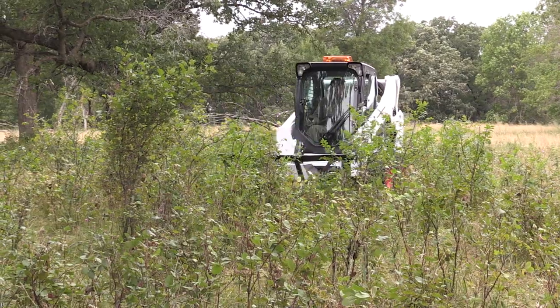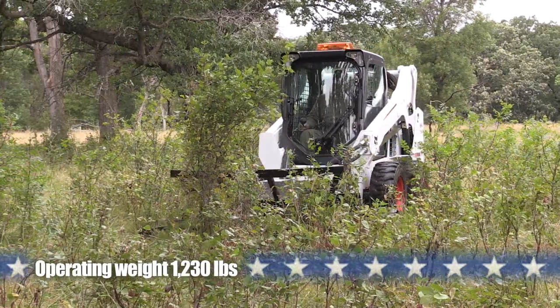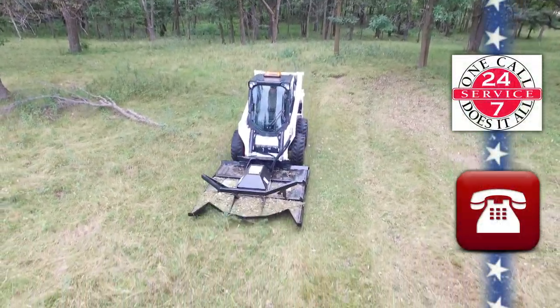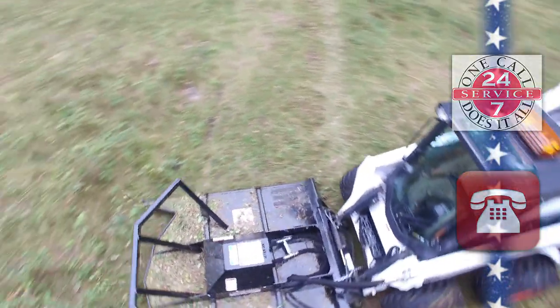A mower this extreme needs significant weight to handle the abuse they receive. We have an array of brush mowers — speak with one of our trained dealers to make sure the utility heavy-duty brush mower will be the right decision for your needs.